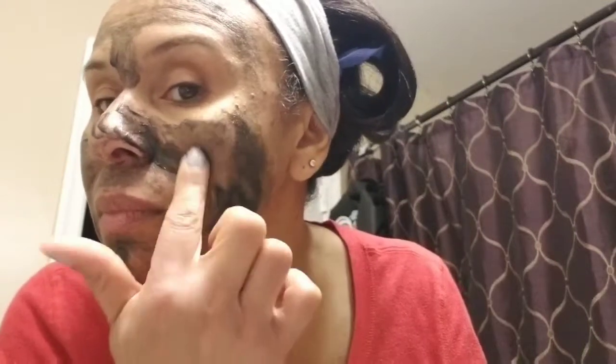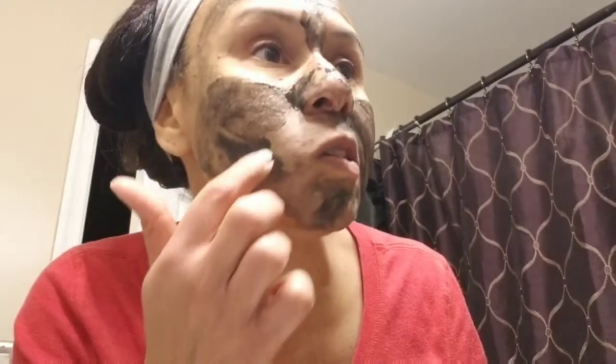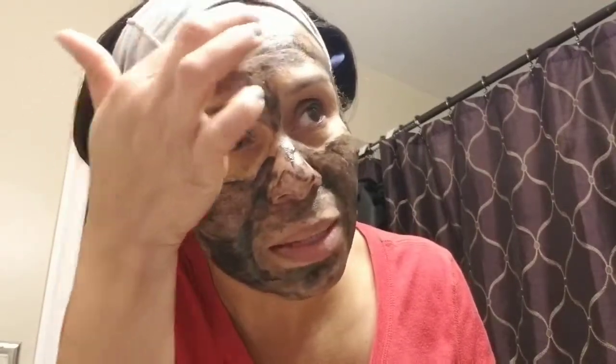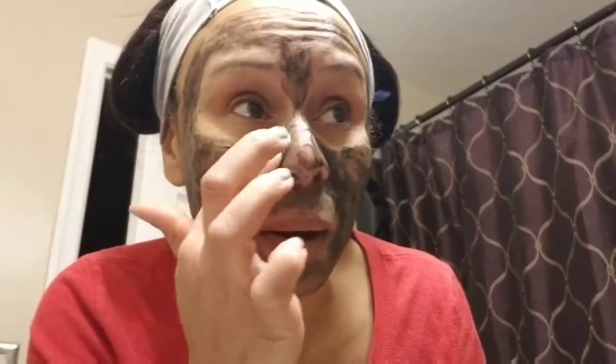This is my first time using a charcoal mask — I always see them in the store but never tried one. I usually like to exfoliate my skin at least once a week to help get the gooky stuff out of my pores. I don't wear makeup that often; I usually like a natural look. I'm more of a lip gloss girl — I love makeup, I see all the girls with the pretty makeup on, but I'm not that good at putting it on and I just don't wear that much of it.